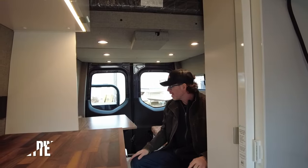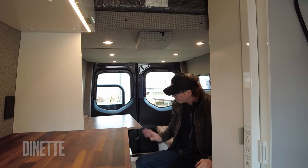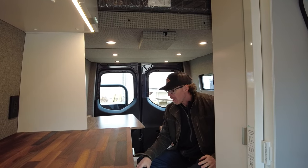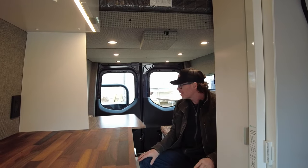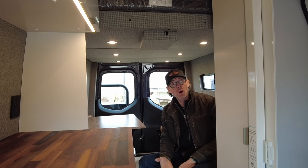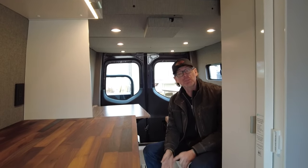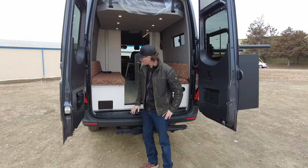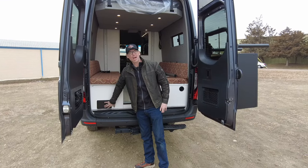Here in the dinette, we've got another walnut legume table, fully adjustable. This space does convert into another sleeping area. Underneath our dinette, it's going to be concealing our 40 gallons of fresh water and all of our plumbing. It's also going to be hiding our electrical cabinet, which features 800 amp-hour lithium iron phosphate batteries and a 3,000 watt inverter. And here at the back of the dinette, when we open up the doors, this is where our outdoor shower is going to be.